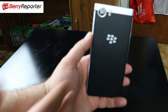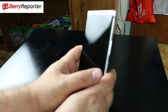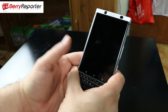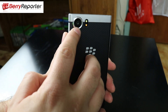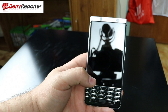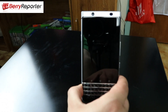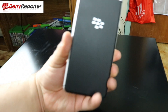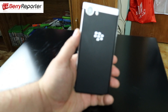On the back of the device you have the matte backing with really great grip. It's definitely a lot better than the glass devices from Samsung or iPhone's aluminum backing — it doesn't have a slip feel to it. You also have the 12-megapixel camera on the back with dual-tone flash. Under the hood there is a Qualcomm Snapdragon 625 octa-core processor, 64-bit Adreno 506, and a 3,505 mAh battery.